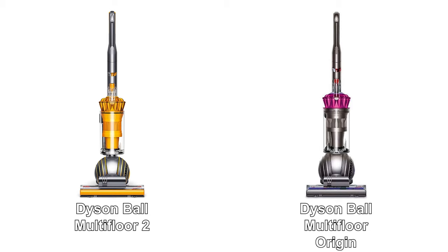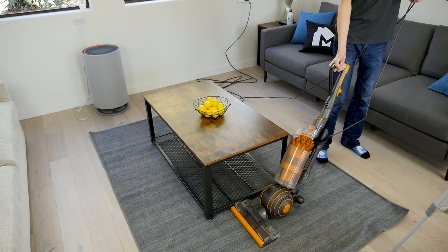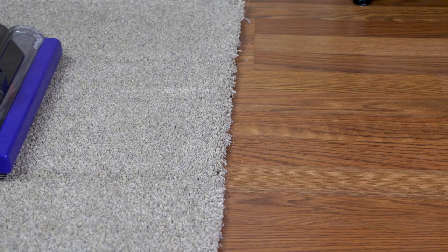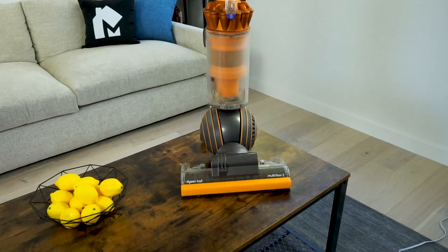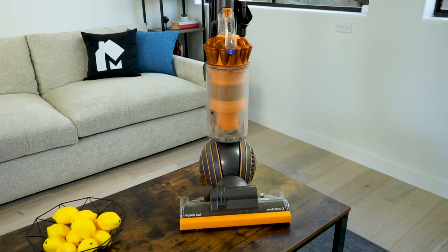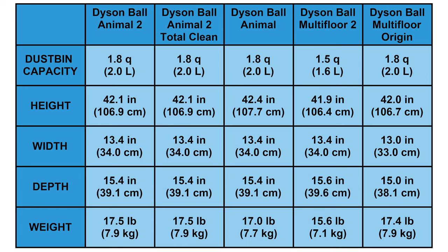All five of these models have many design features in common. They all use the Dyson Ball design, which allows for excellent maneuverability. They all have a self-adjusting cleaning head that changes its height depending on floor type. They all have an extra-large dustbin, and they all use a two-tier cyclone system that provides extremely high suction power. The Multifloor 2 has a dustbin capacity of 1.6 liters, while the other four models have a larger capacity of 2.0 liters.